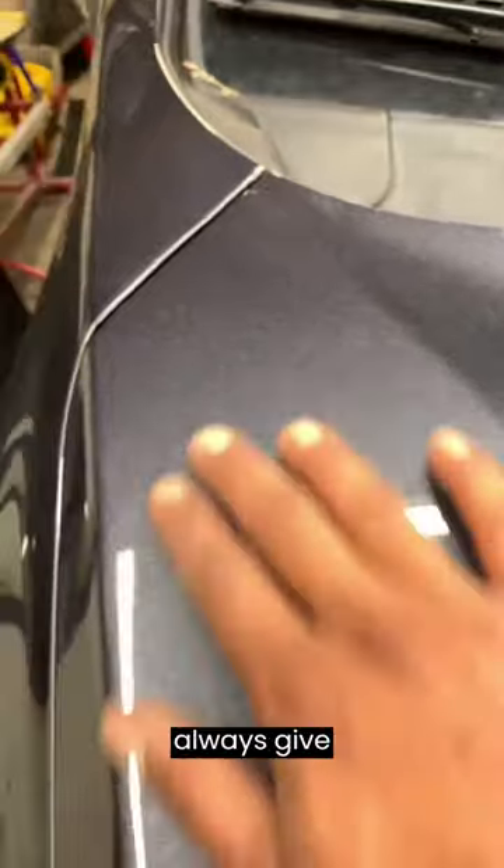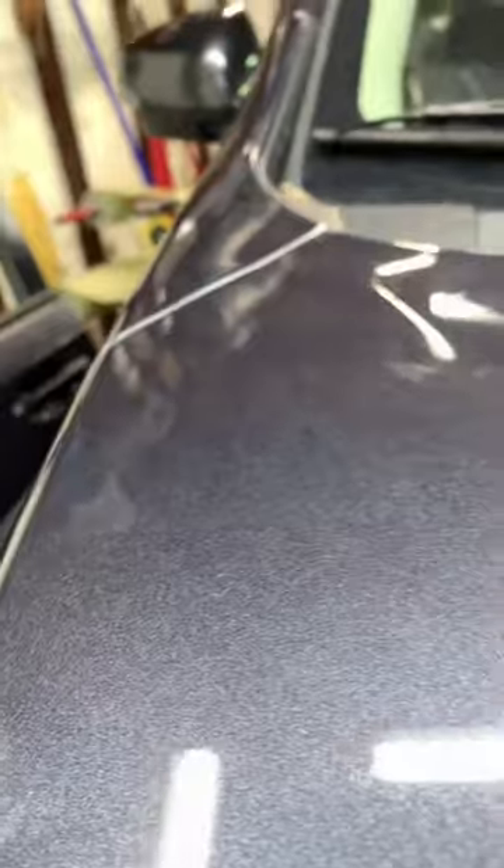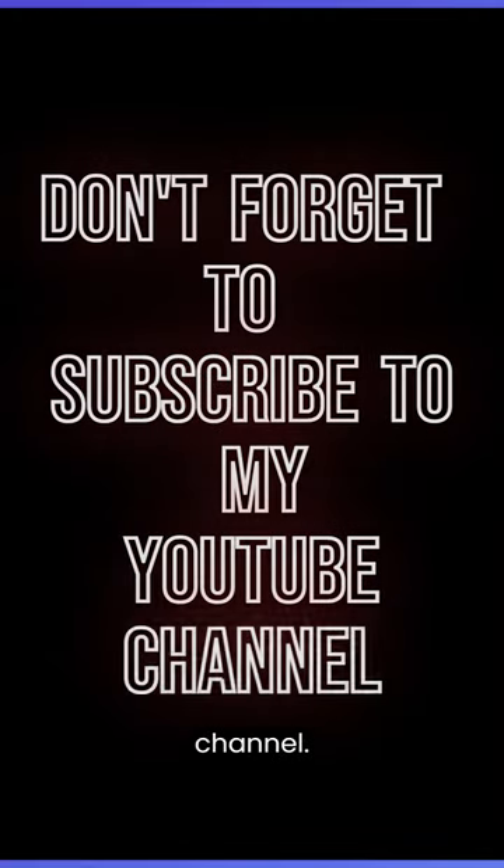You can always give it a couple of tries pushing it down, but here's the end result. Thanks for watching — don't forget to subscribe to my YouTube channel.